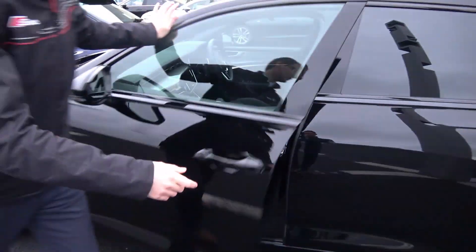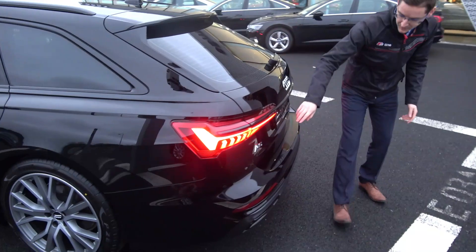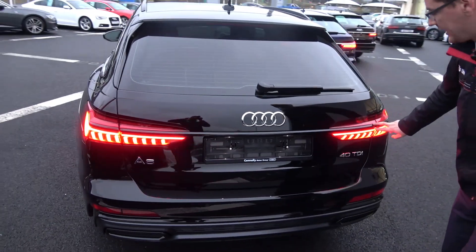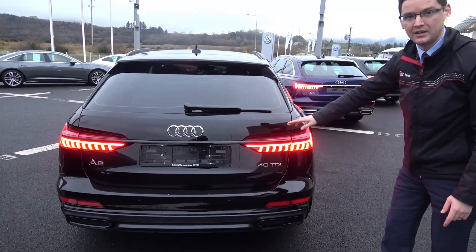As we move around to the back of the cars, you'll see on the black edition that continues — your rear tinted windows, the lovely little piano black strip across the back, and your LED tail lights are standard, with dynamic indicators as well.